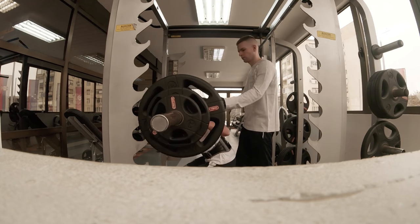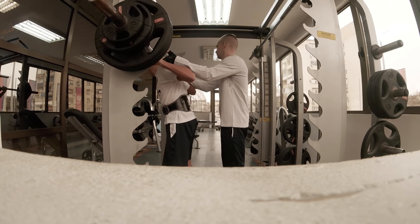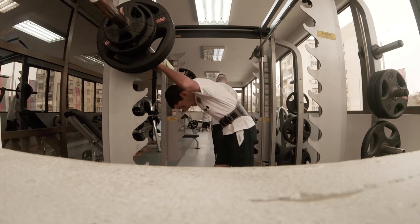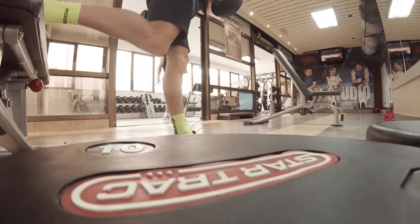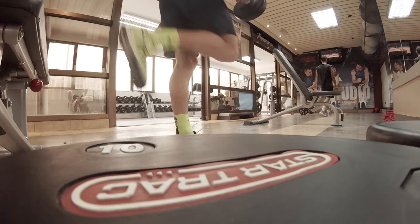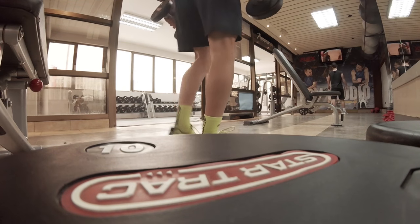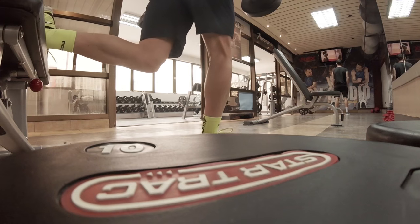I don't combine any other workout with the squats since it's the hardest and the most important workout. Then we go into split squats. I do also 5 sets with them — 10, 8, 6, 6, and 6 reps. I started with 8kg, then went to 10kg, and the last 3 sets of 6 reps I did with 14kg.